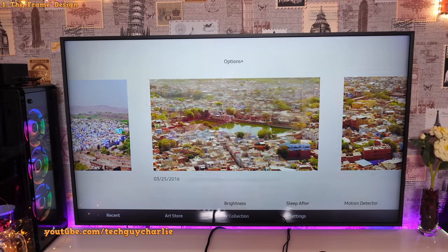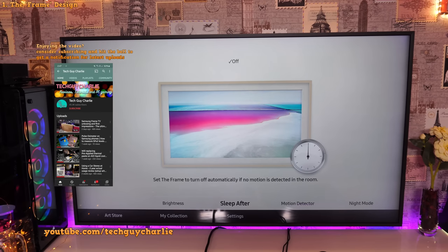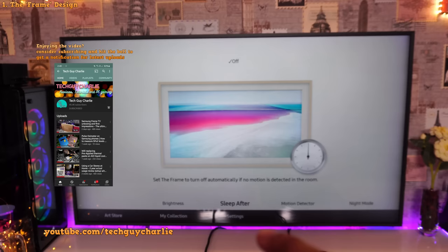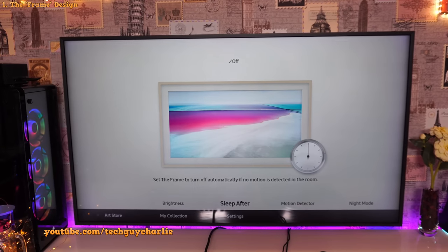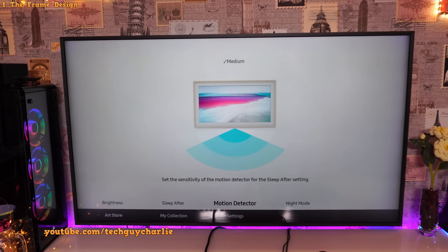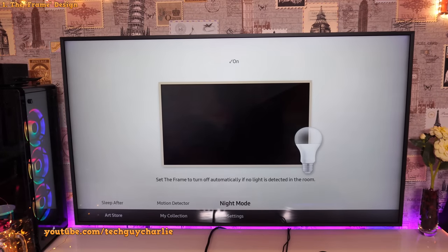There are also settings for art mode: you can adjust the brightness of the displayed artwork. Then you have sleep mode — the frame will turn off automatically if no motion is detected in the room. There is a small motion sensor on the TV; if it detects no one is in the room, the TV will automatically switch off so it doesn't waste power. You also have motion detection sensitivity and night mode — the frame will turn off if no light is detected in the room.